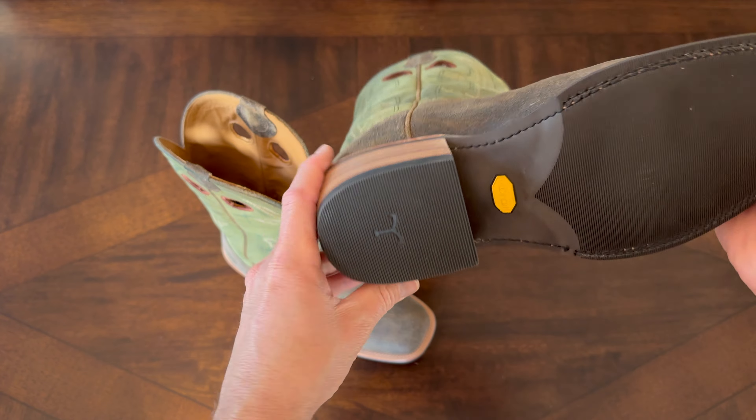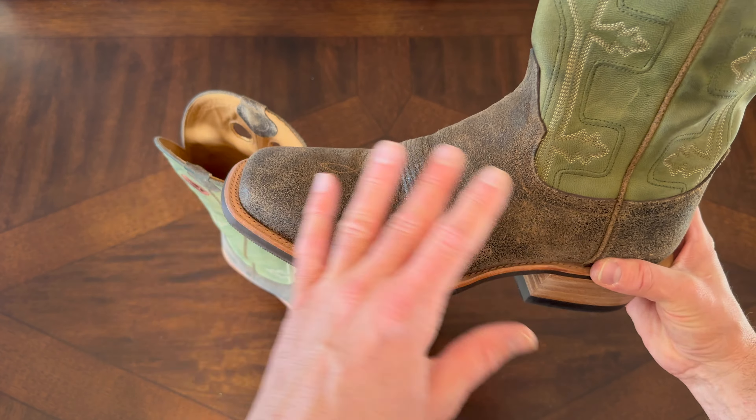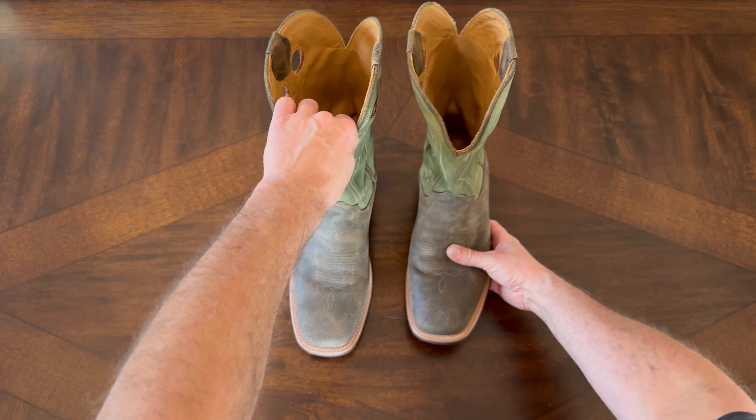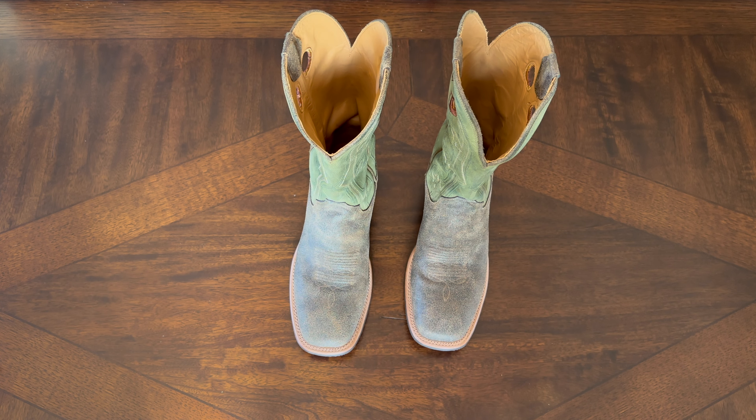I have to say, for the quality of these, they're very nice. I really do like the color and pattern of this particular roughout — it's a very unique color. Stay tuned to my channel. We'll do some extended reviews after I've had a chance to wear these a little more. More videos to come on the new Tekovas Kodi in Sandstone.